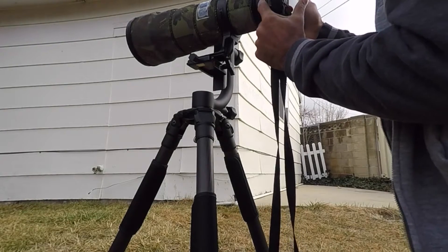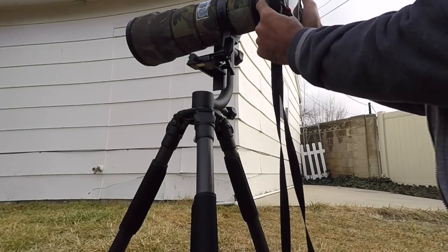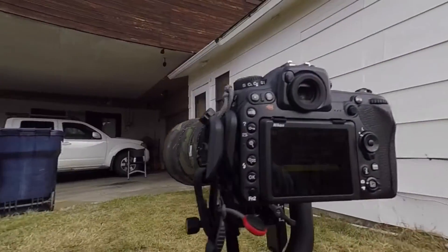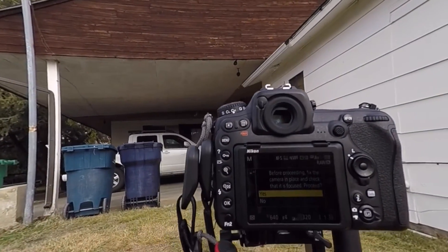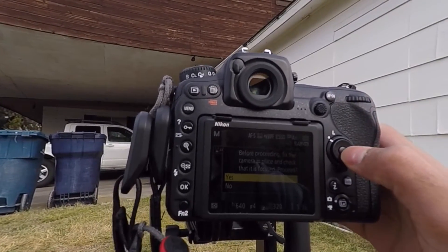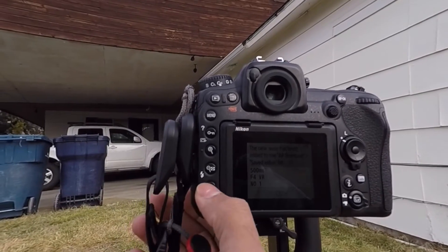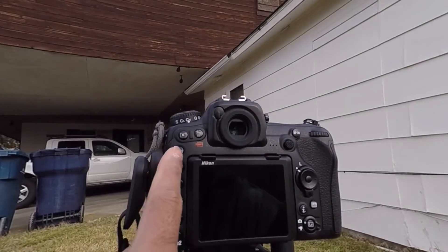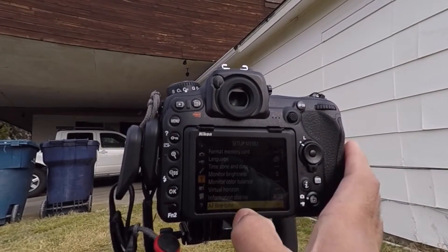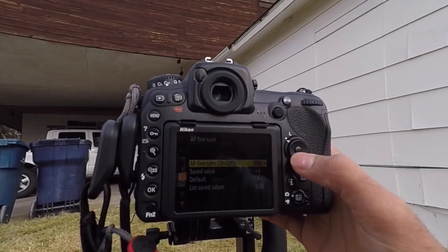Once the subject is focused, press and hold the AF button and the record button on top. You'll get a message saying to fix the camera in place — say yes by pressing OK. Your value is then saved.